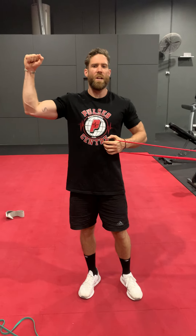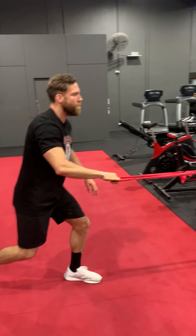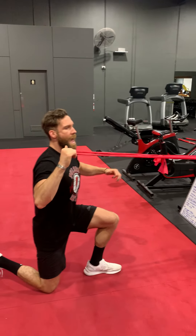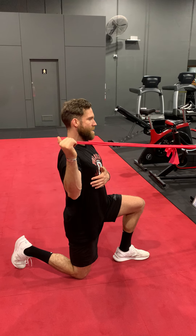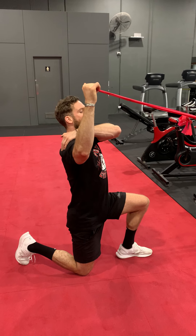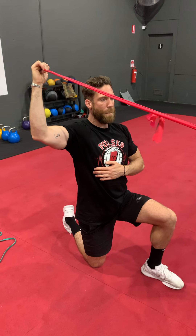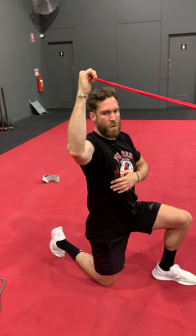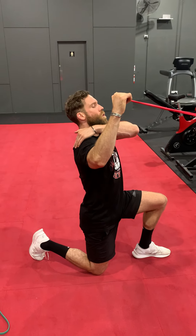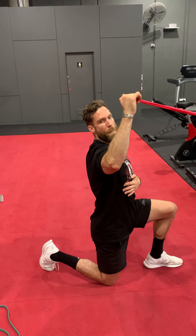Next thing we're going to do is external rotation of the shoulder, this time in an overhead position. If you've got something to tie the band off higher, that's better. I'm going into a kneeling position and doing an overhead press in an externally rotated position. Once you can feel it in the back of the shoulder blade and back of the shoulder — nothing through the front — hold and go for some tiny repetitions, making sure the elbow doesn't move. Maintain tension through the shoulder blade and back of the shoulder. 20 repetitions each side.